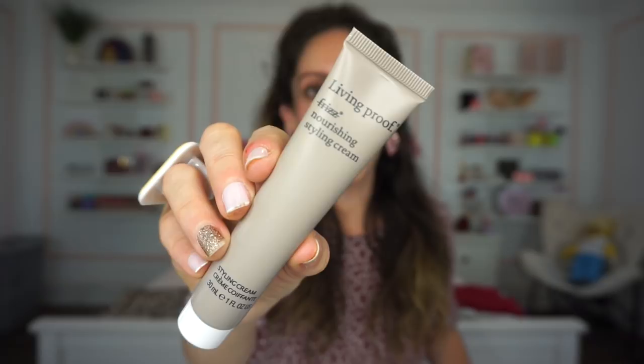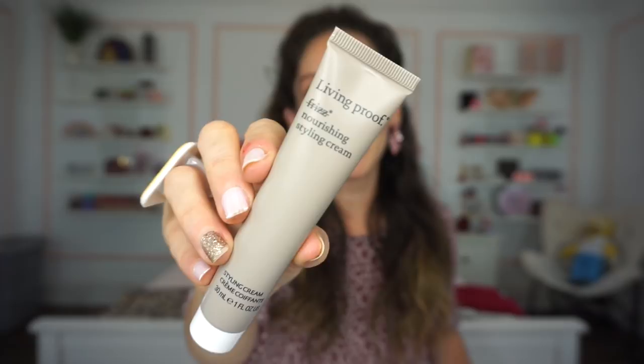We have this Living Proof frizz nourishing styling cream — the word 'frizz' is like crossed out. Here's how it looks close up. I'm really excited to test this out because my hair is super picky, so hopefully it's going to perform well on my frizzy hair. It has a very watery feel to it and it smells really nice. I've tried other products from Living Proof and wasn't the biggest fan, but I have a dry shampoo which I enjoy. I hope my hair is going to like this — high hopes. That's the first product included: a hair product.